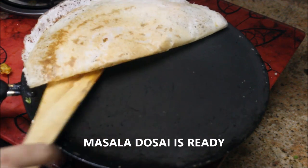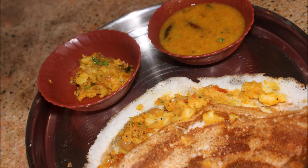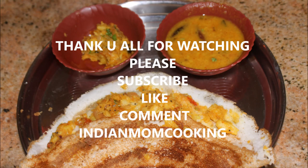The masala dosa is absolutely ready! You can serve it with hot sambar and chutney — it will be delicious. Try it at home and comment below. Please don't forget to subscribe to my channel and give a thumbs up for this video. Until next time, stay happy!